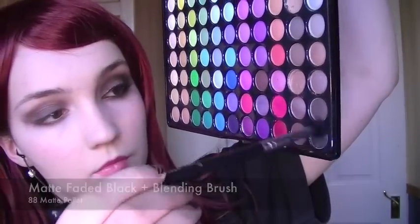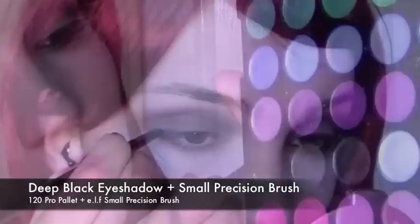Taking the same brush, use a matte black and starting from the outer corner, work this colour into the crease, keeping the majority of the colour on the outer corner. Then take a small precision brush and apply a really rich dark black just on the outer corner.